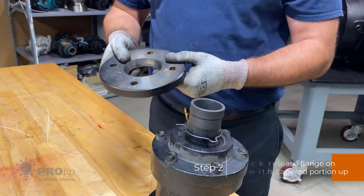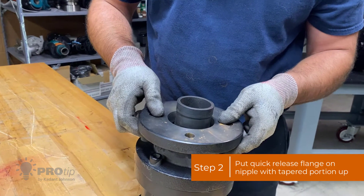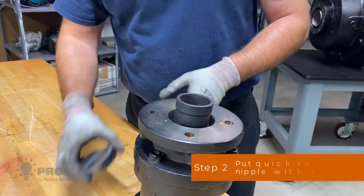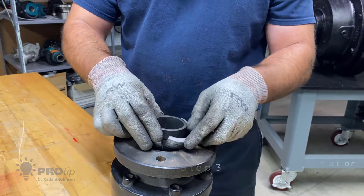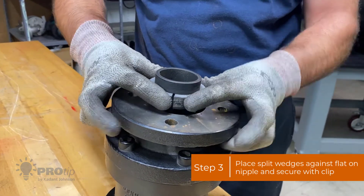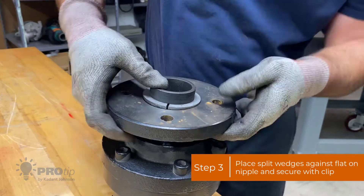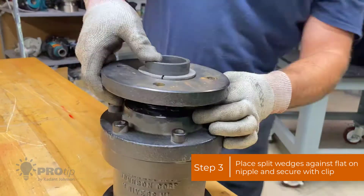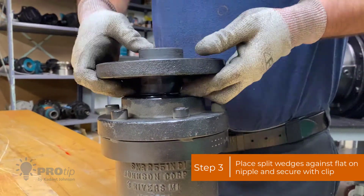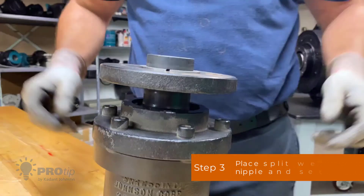Next you're going to take your quick-release flange with the taper portion facing toward you. Then you're going to take the split wedges and place them up against the flat on the nipple. Pull all this together and slide that clip up to hold everything in place.